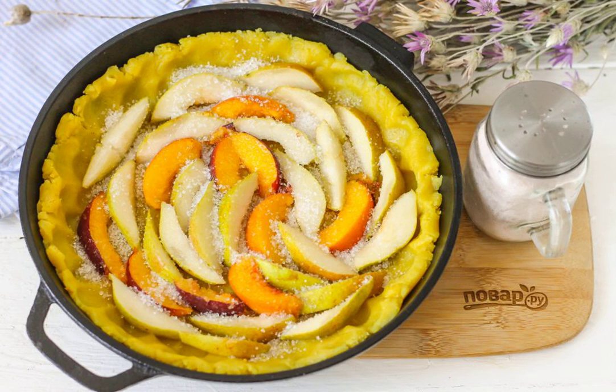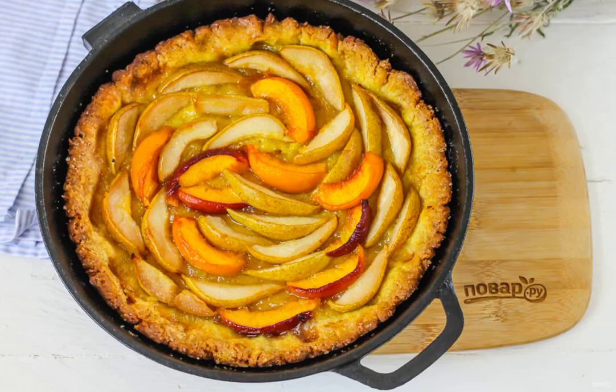Preheat the oven to 180 degrees. Sprinkle the filling with the remaining sugar and place the mold in the oven. Bake the cake for about 40 to 45 minutes, watching the edges of the dessert so that they do not burn.